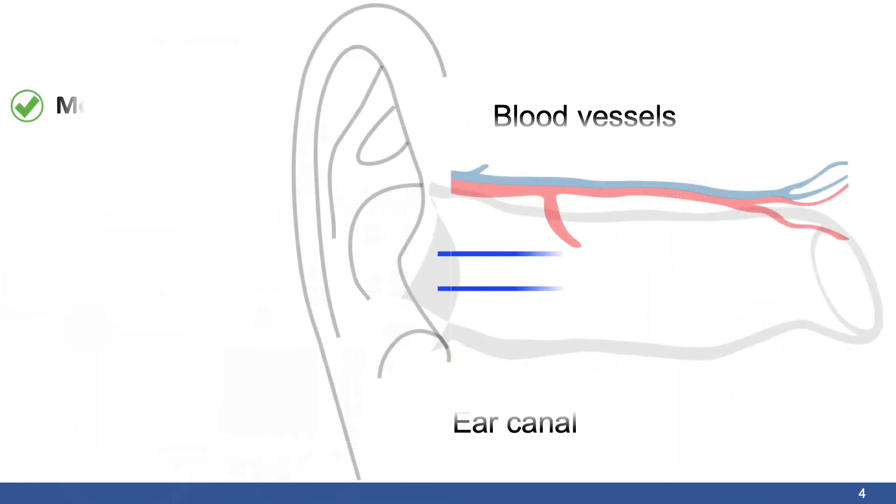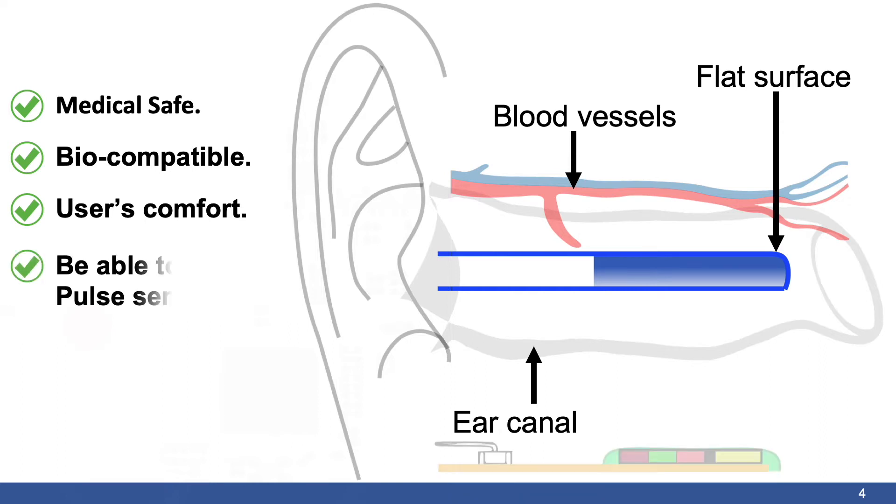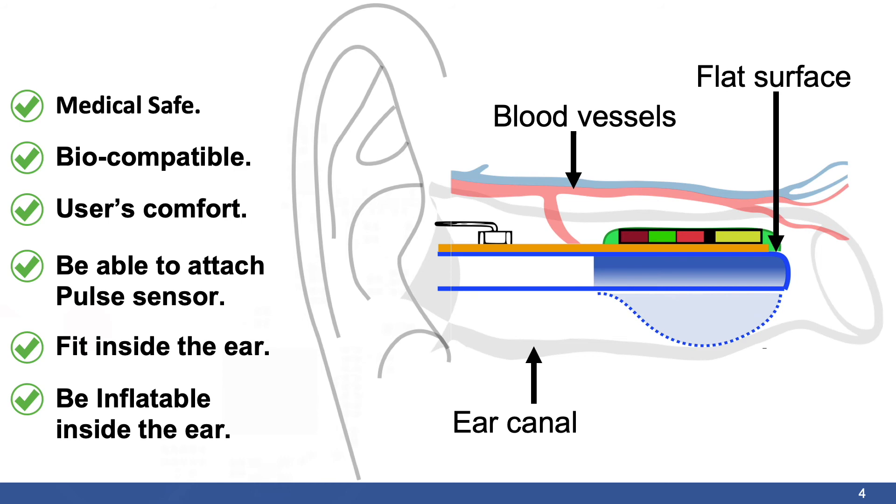The balloon is built with medically safe, biocompatible material and designed to give users comfort during measurements. A dedicated mechanical process is used to cure one side of the balloon so that the surface of that side stays flat during the inflation process. This allows us to securely attach the pulse sensor on the balloon while keeping it small enough to fit inside the ear.